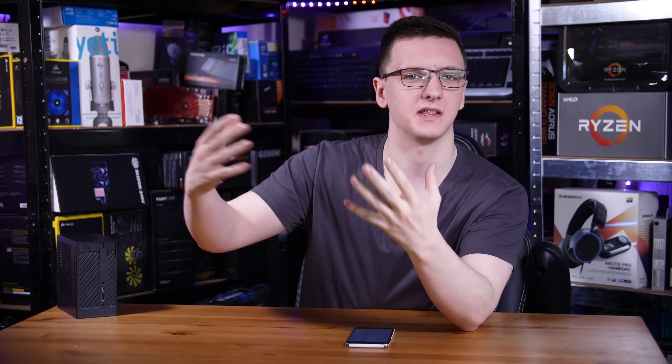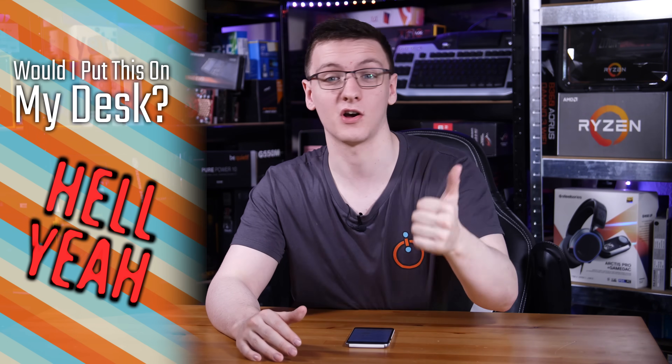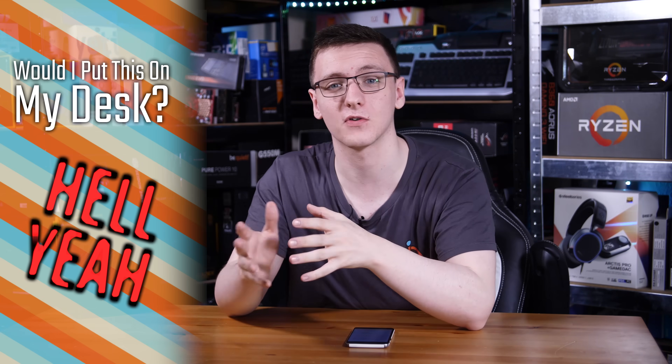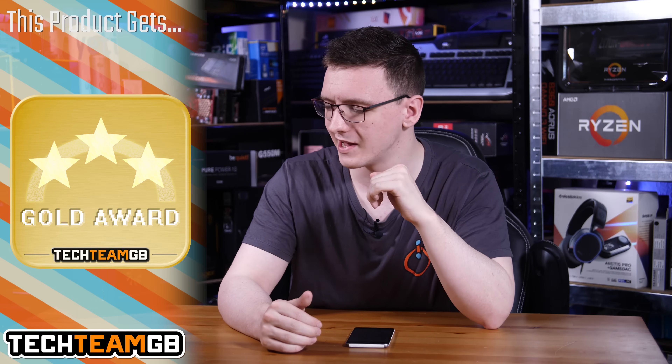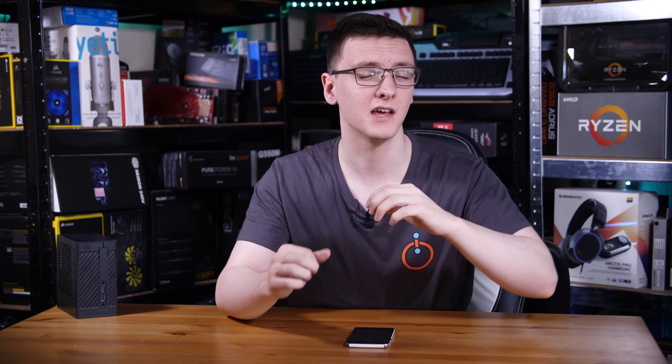So to answer the question I ask in all of these videos — would I put this on my desk, or more likely in my living room or on my partner's desk? The answer is hands down, 100% yes. This is a very versatile and pretty impressive little machine that's not incredibly expensive and can be kitted out to a fair extent as well. So it is rather impressive and I do highly recommend it.